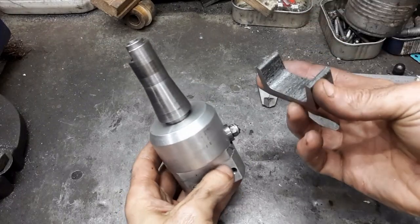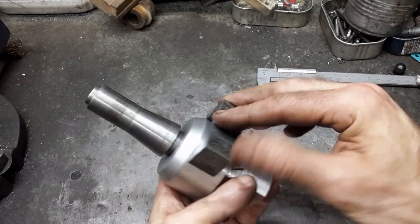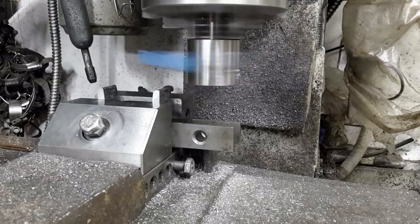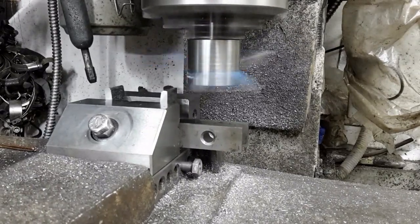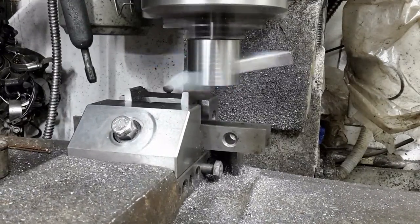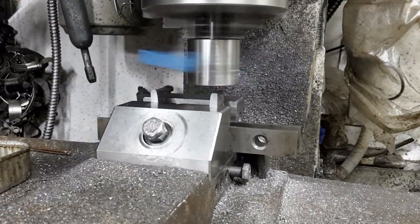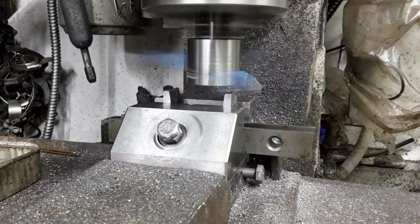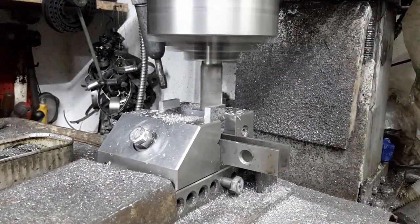This piece of U section shall act as a V-block. The areas in contact with the boring head need to be machined. The tips are first trued, and the inside sections are milled.